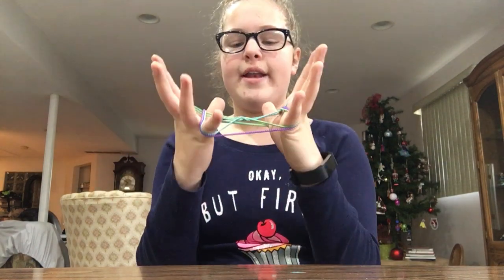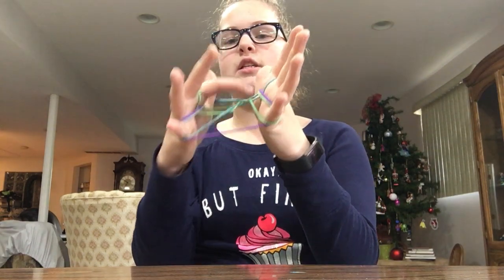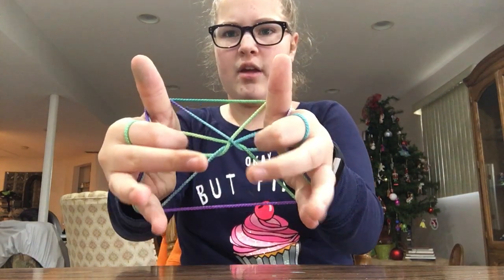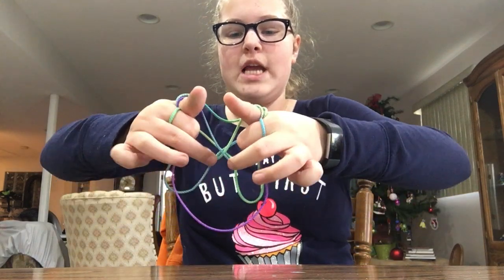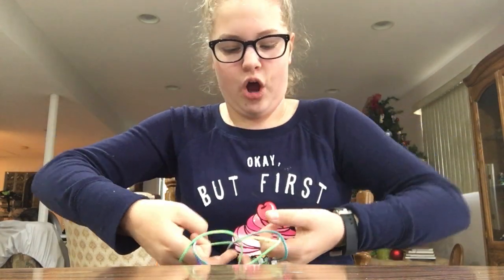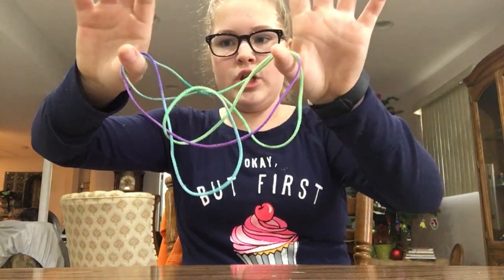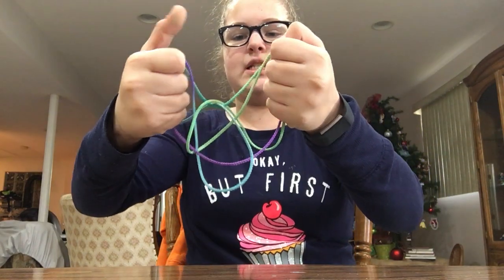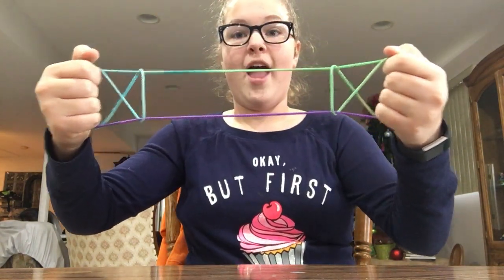Now, since you used your pointer finger, you're gonna take it into this hole right here. You're gonna hold it on your palms and flip everything else off while you're still holding those two strings. Then slip your whole hand into those two loops and pull — and that's opening gate. Thanks for watching!